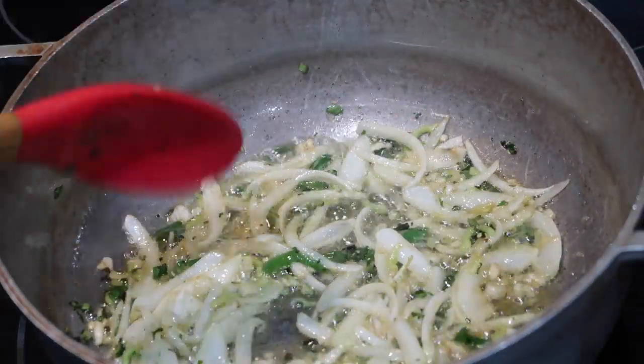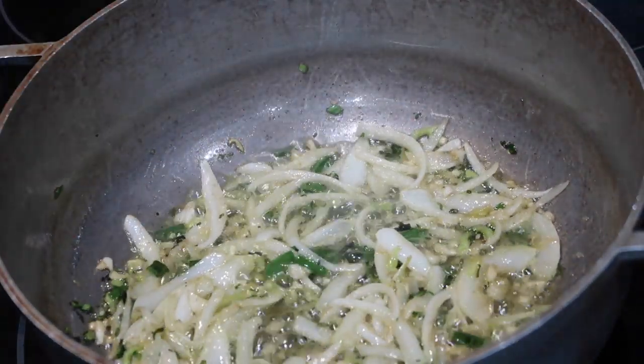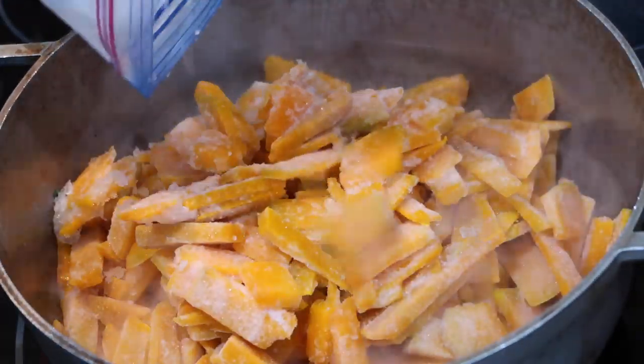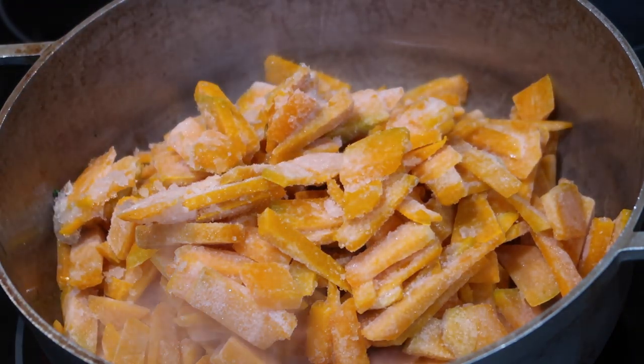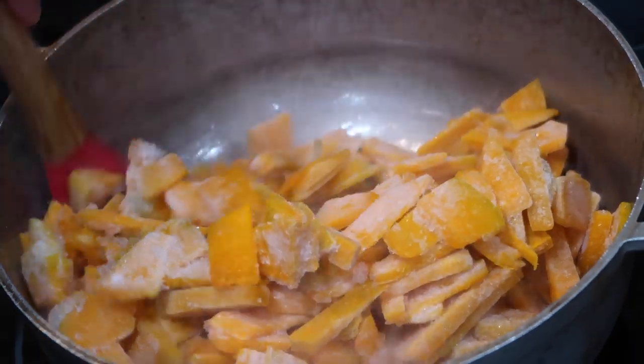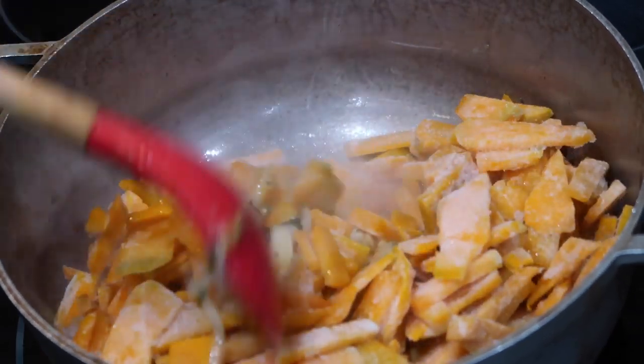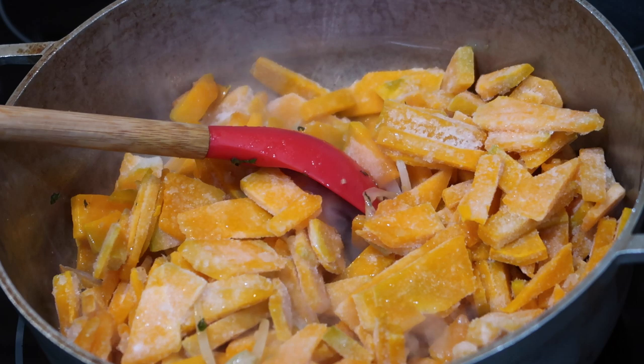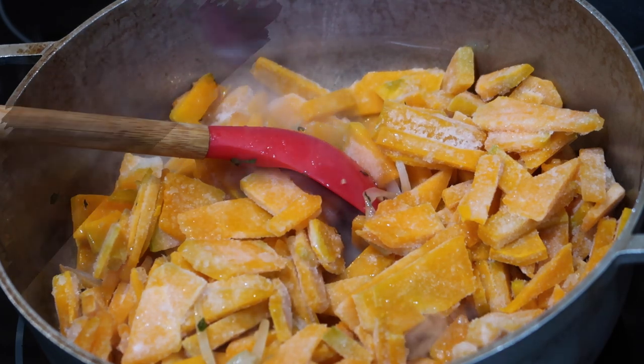Once all of those ingredients have a chance to saute really well for maybe about four to five minutes, you're gonna go in with all of your chopped pumpkin. Remember, this is the pumpkin I had frozen already, so all you have to do is take it right out of the freezer and add it into your pot frozen — there's no need to defrost it. And of course if you are using fresh pumpkin that was not frozen, you can just wash it and add it in right here.